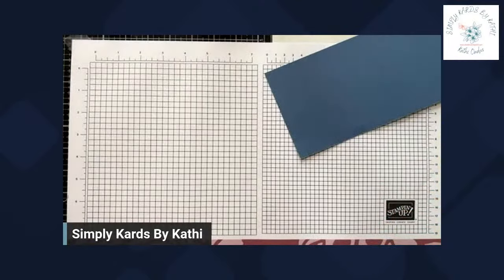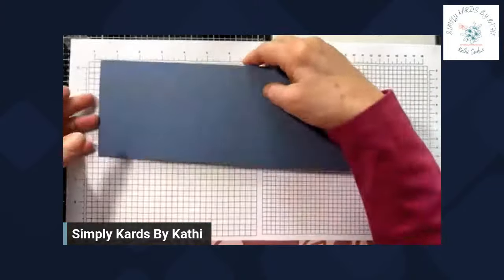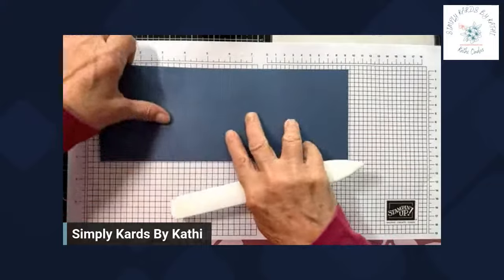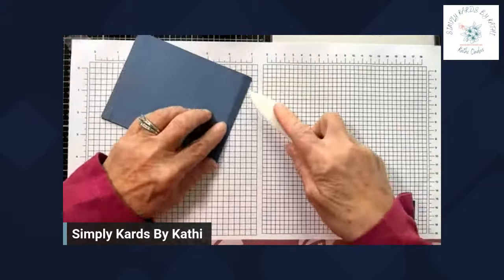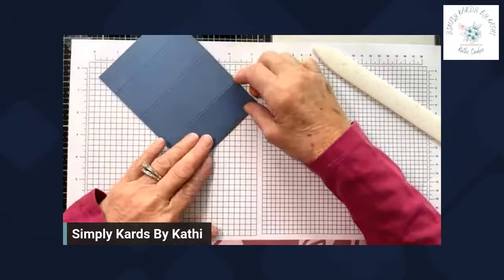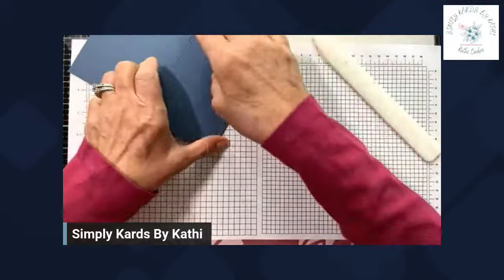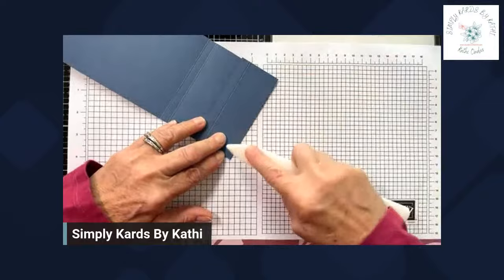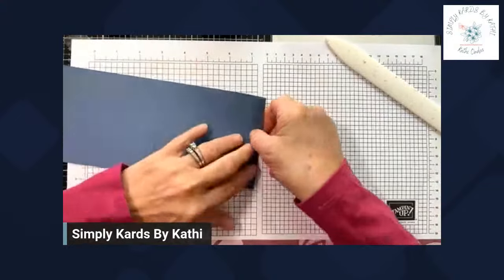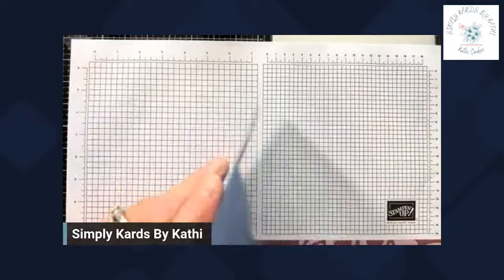We can move this out of the way for now. Now your card base — you're going to fold on the score lines, and you're going to fold in the same direction for every one but this last one. So here's the back of your card. Let's go ahead and fold. You do want to burnish these well with your bone folder — that's what's going to help hold its shape. And then this last one, you're going to fold back. So here's the front of our card base, and here's the inside.